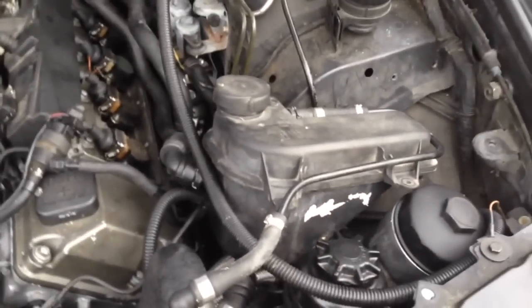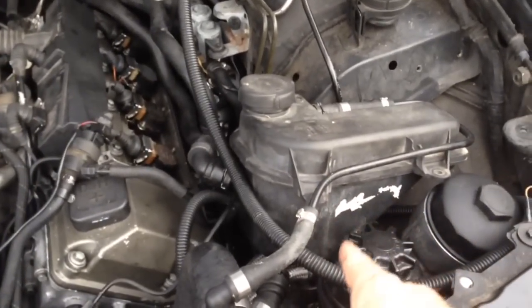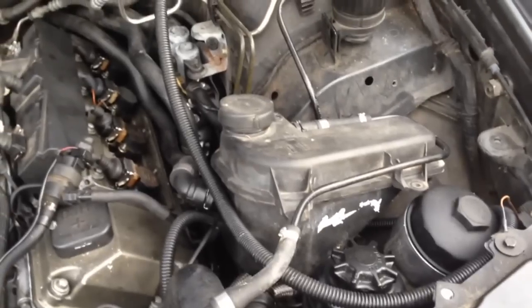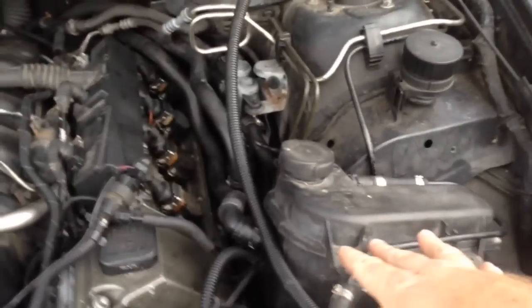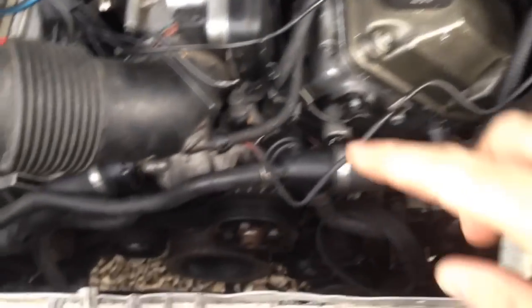We have an expansion tank coming. The expansion tank on this one has a little tiny crack in the bottom where the sensor goes in and it just drips. So we went ahead and dumped a whole gallon of antifreeze in, and we have one more issue.